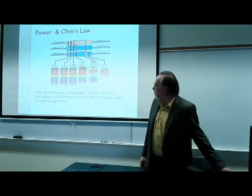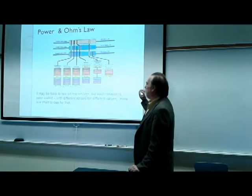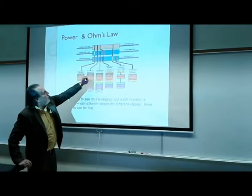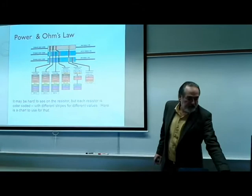You need to verify that reading with the color marking on the resistor. Each resistor is color-coded with different stripes of different values. For example, a 10-ohm resistor has a red, a black, and an orange band, and you use those codes to put the numbers together to tell you what the resistance is.